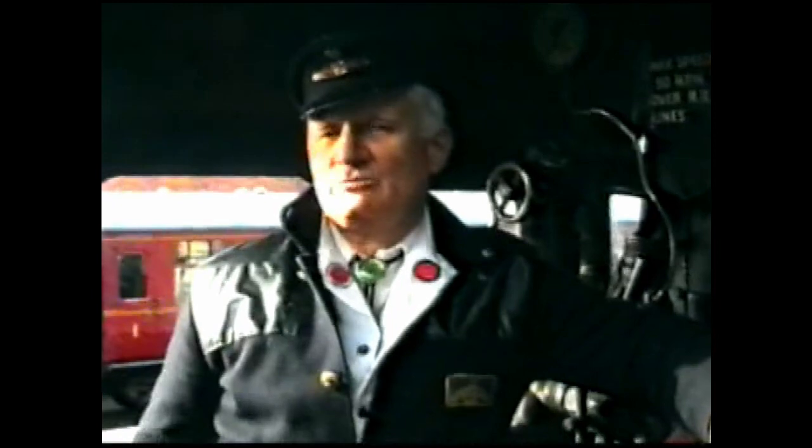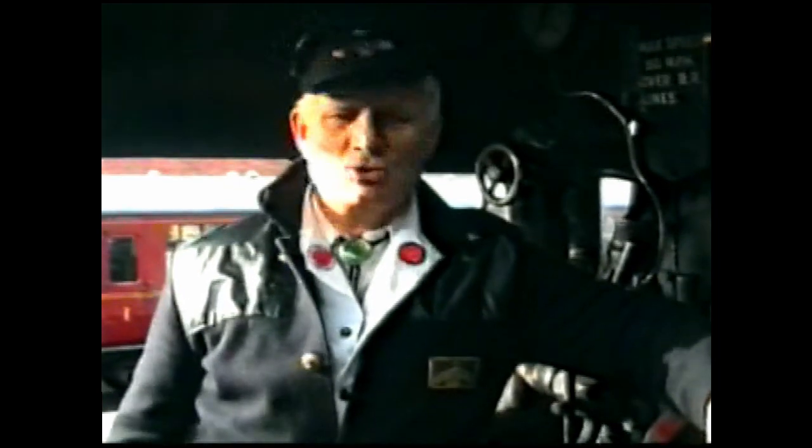We are on the footplate of a Stanier 280 8F locomotive number 48773. This morning we are going to take the opportunity of showing you and illustrating the workings of the backplate fittings of this locomotive.